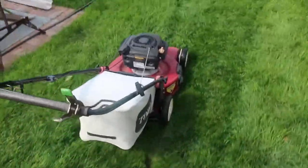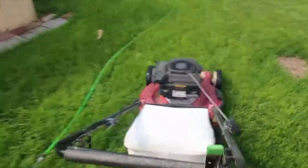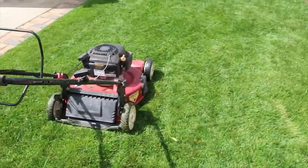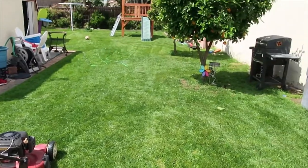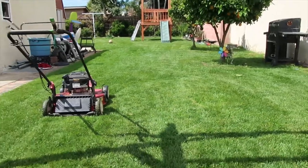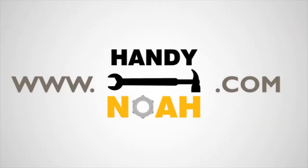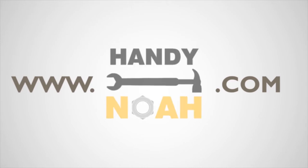My lawn is recently cut — all I need to do is take a break and enjoy this beautiful weekend morning. This is all for today and I hope you have found this short clip helpful. For more tutorials and how-to product videos, visit Handynola.com.